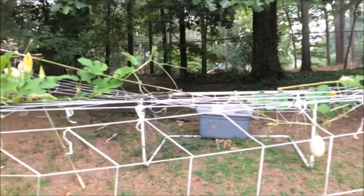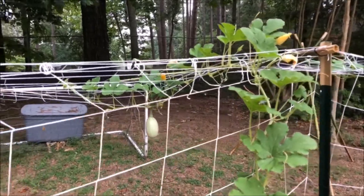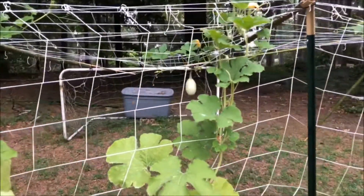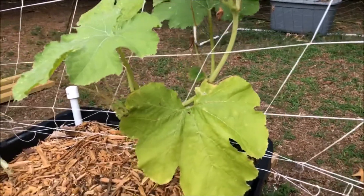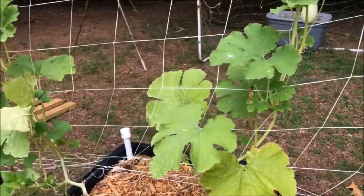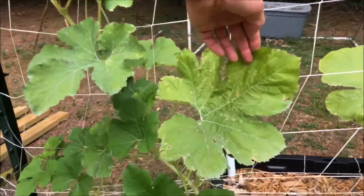It really looks good — how long it's getting. The trellis is holding it up fine; it could be better but it's working. Some of the leaves are starting to yellow down here — let me know if there's anything y'all can give me tips on. I know it's getting eaten a little bit over here too. I'm way behind on neem oil because it has been raining in the afternoons every day and it just seems like a waste to put it on and have it wash off.